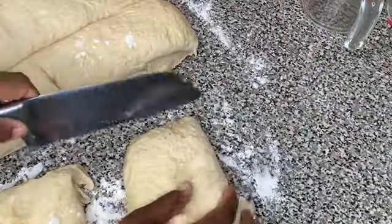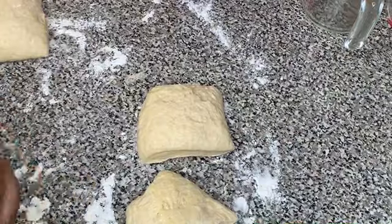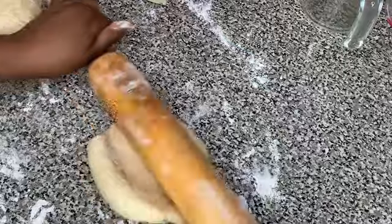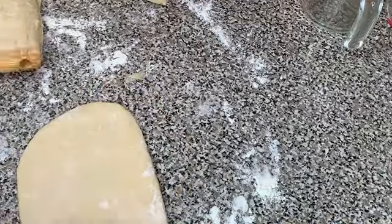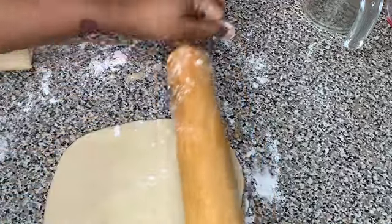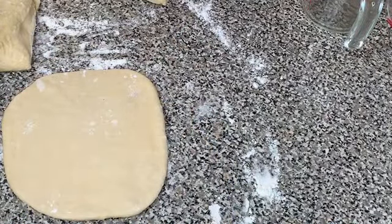I'm taking one piece of the dough and lightly rolling it into the shape of a ball, then I'm taking my rolling pin and rolling it out into the shape of a square or rectangle. If it doesn't come out a perfect square that is totally fine — just roll the dough out flat but not too thin. Then we're gonna start adding our butter.